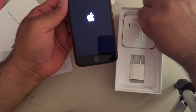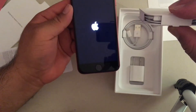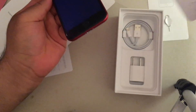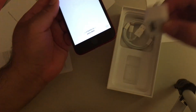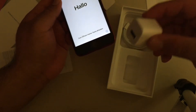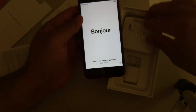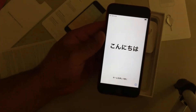When it comes to the box, we do have the new earplugs which have the lightning connector. We have our charging cable. And we have, I believe, the 5-watt charger which comes in every iPhone — that's pretty standard. So now we are turning it on. It's giving us the greeting in all the languages.